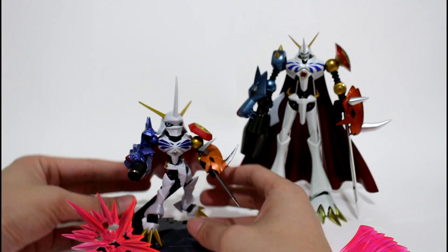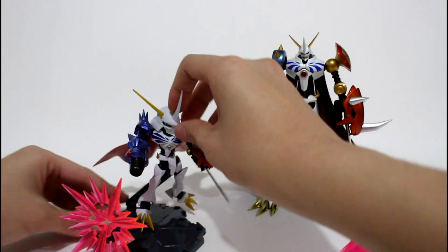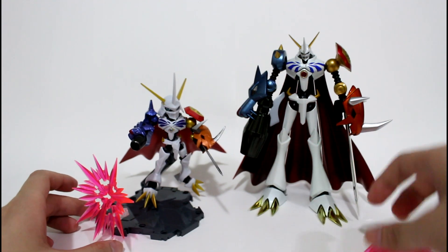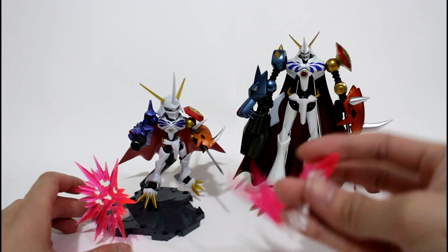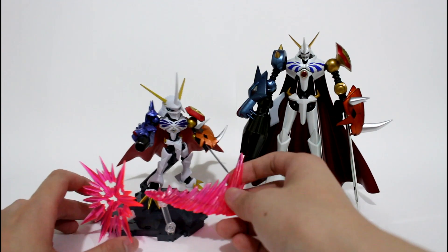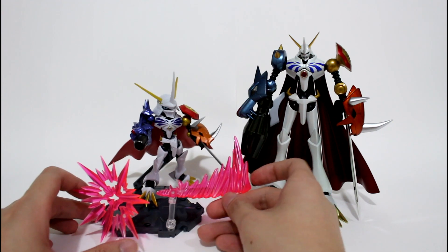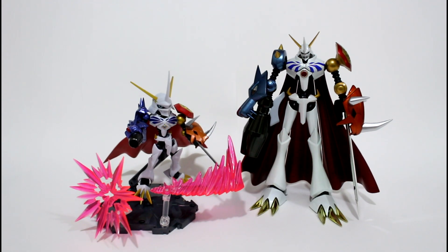And that's all for this figure review. If you want to see more cool Digimon or another toy review, do not forget to subscribe to my channel so that you can see more news and great videos. You can also go to like my Facebook page to get the latest news. Thank you for watching!